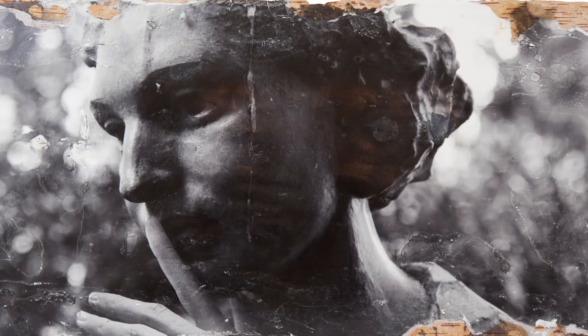Noor Khan is another martyr — a British spy from World War II who was betrayed before being executed by the Germans. Hers is the only statue to a Muslim woman in London, standing hidden in the bushes in Gordon Square.